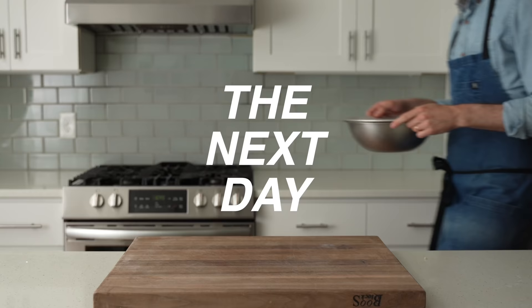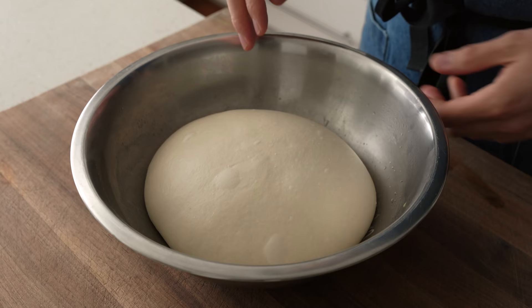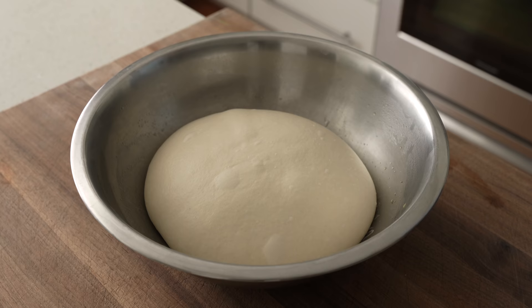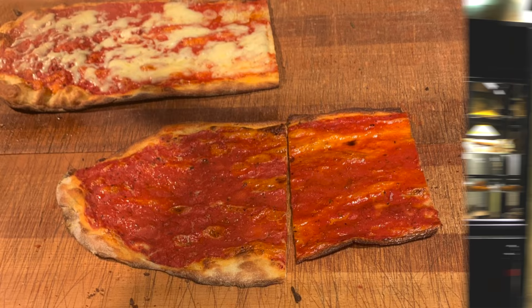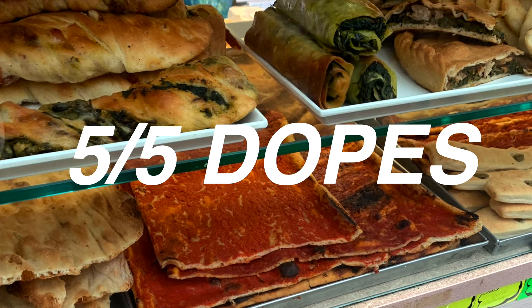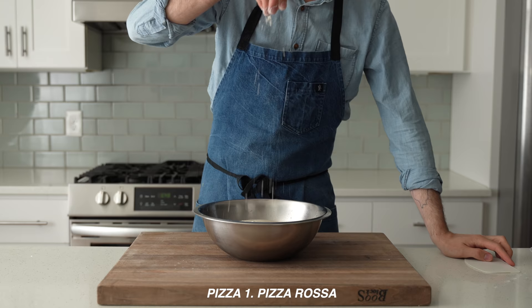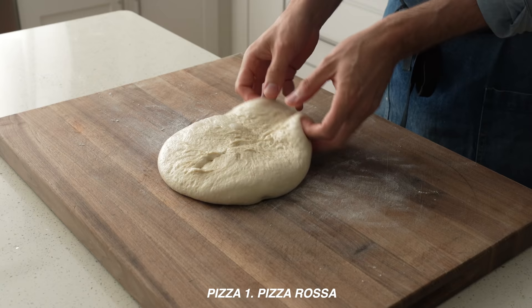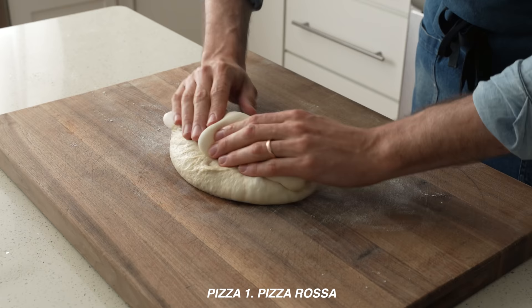The next day, or 24 hours after mixing, the dough has grown by quite a bit — about double, actually. It looks buoyant, alive, and gassed up. The first and easiest way to make pizza with this is Roman-style — specifically pizza rosa, a variation on the classic street pizza ubiquitous in Rome. It's rustic, robust, and free of cheese. I'm going to flip this dough out onto a lightly floured work surface, then roll it up loosely into a tube shape. If you see any bubbles pop up, give those a little pinch to get rid of them.